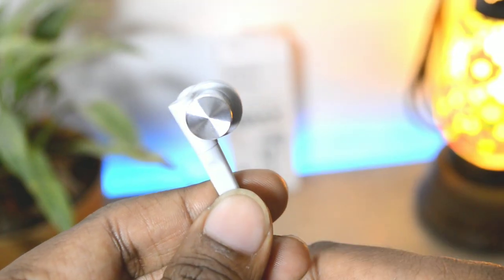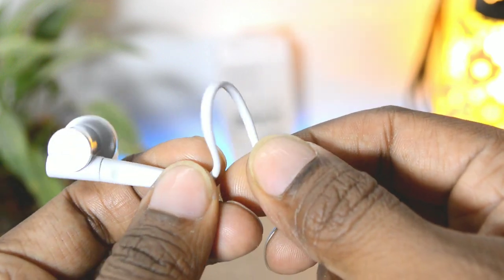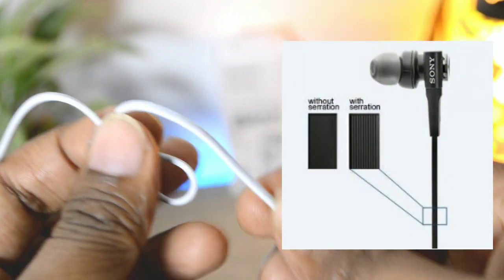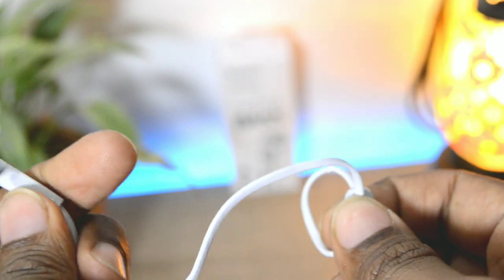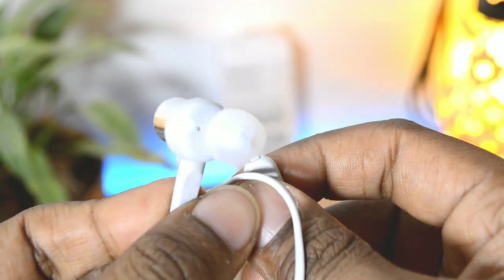Moving further down from the earpiece, the wire is neither completely rounded nor completely flat — it's somewhere in between. The wire is not very smooth; it has very small grooves called serrations over its entire length. Whatever the reason, the earphones are completely tangle-free and you won't have problems with knots.